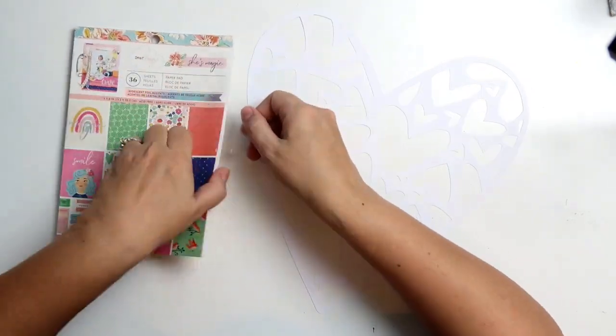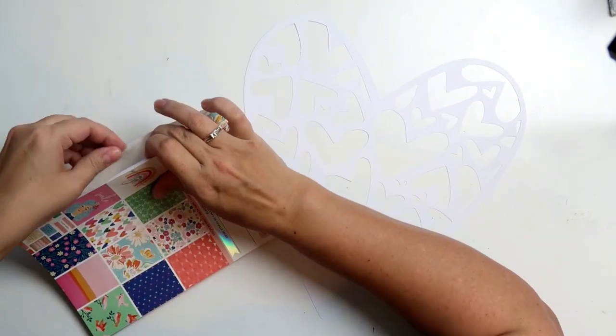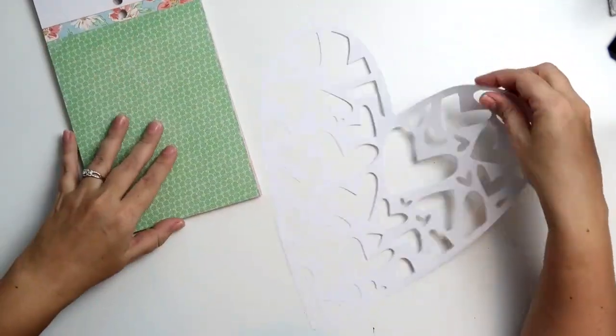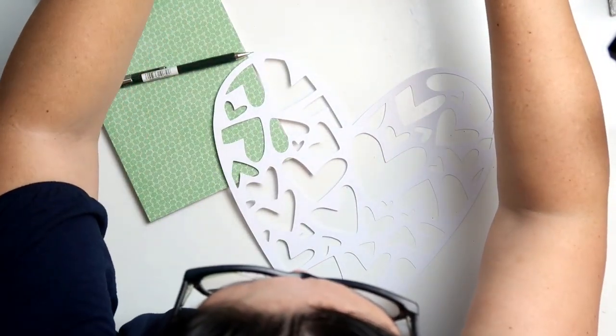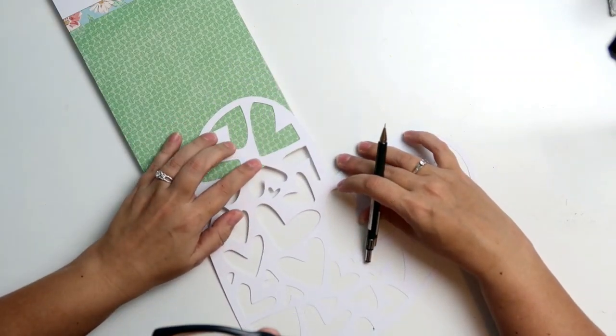The cut file I'm using is from the Paper Issues store. It is free, so you can just go onto their website, click on the free cut files and the freebies, and get yourself this cut file. I'm going to be using the 6x8 paper pad to back this cut file.